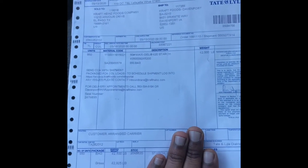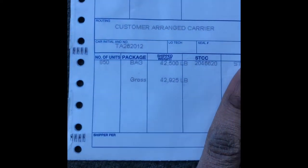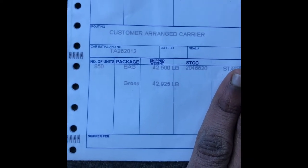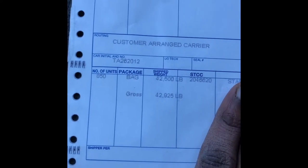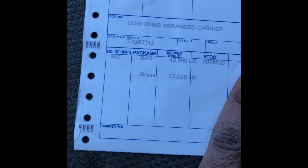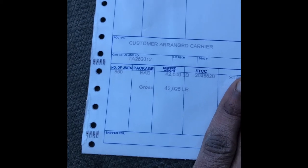This video is designed to show you how to slide your tandems and do your weight. This is my bill of lading — I'm gonna cover my name up for the purpose of this video — but this is the bill of lading that tells you basically what you're hauling and how much your weight is. It clearly says I'm 42,925 pounds, so we'll just say 43,000. That's my gross weight — that's just the material I'm hauling, not the trailer itself or the truck.